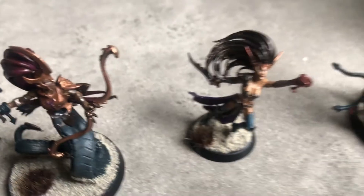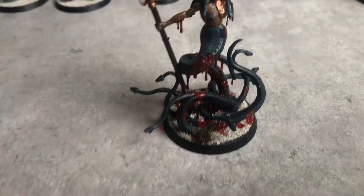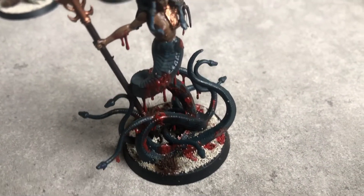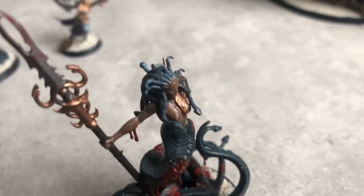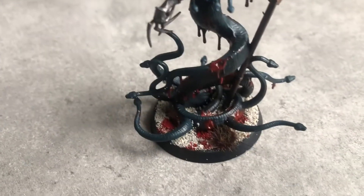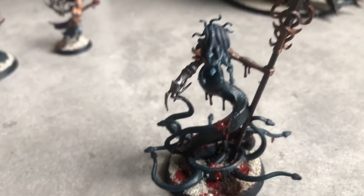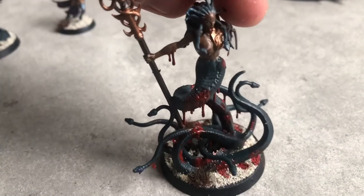Another little thing I did was I liked the idea of the Daughters of Khaine having blood-drenched hair, so I added that in as well. I used Blood Angels Contrast on top of Mephiston Red just to get some realistic blood effects. As you can see on the Melusai here, I added a little bit over the top with the blood - but then you are playing Daughters of Khaine, so why not.